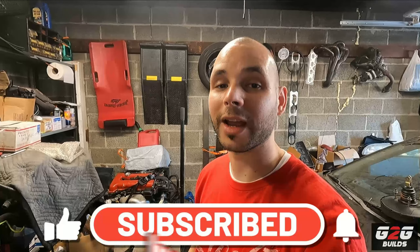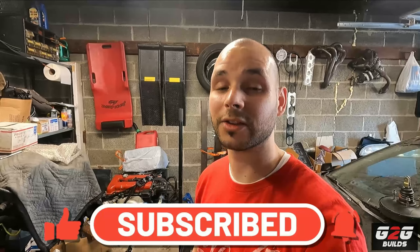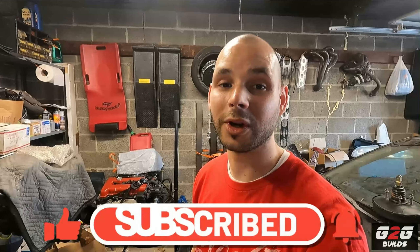Good afternoon, and I hope all of you have been doing amazing. Like the title says, today we're gonna upgrade the ignition system on the Sentra, and let me show you what we're doing.